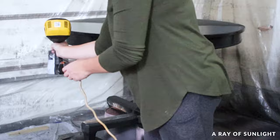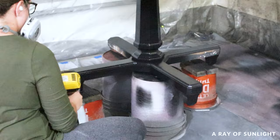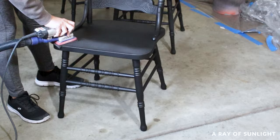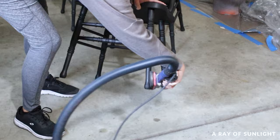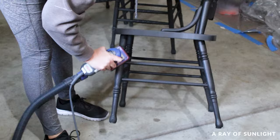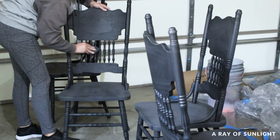I let that dry for another hour — and depending on how good your spray coverage is, you might need one or two coats of primer to make sure it's all covered properly. Then I grabbed my sander, put it on the lowest speed possible, and used some fine-grit foam pads to smooth everything out. My goal wasn't to sand off the primer — I just wanted the paint to feel nice and smooth. Then I vacuumed everything up again and wiped everything down with a tack cloth to get rid of any leftover dust.